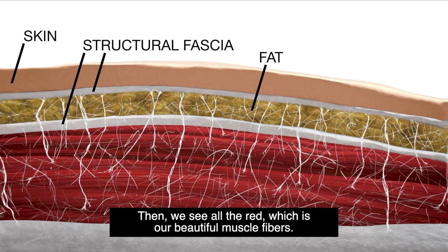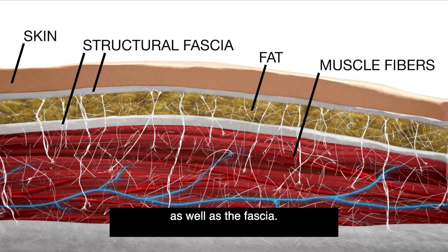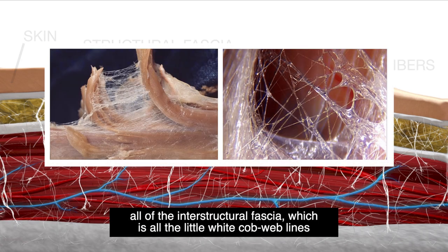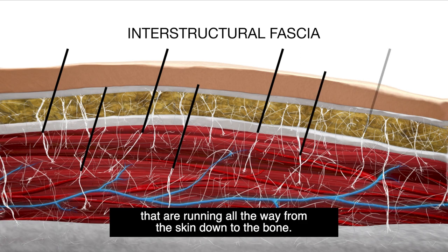Then we see all the red, which is our beautiful muscle fibers. You can see that the blood and the nerves run through the muscle as well as the fascia. The most exciting part is we can visually see all of the interstructural fascia, which is all the little white cobweb lines running all the way from the skin down to the bone.